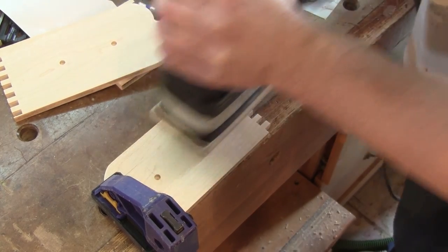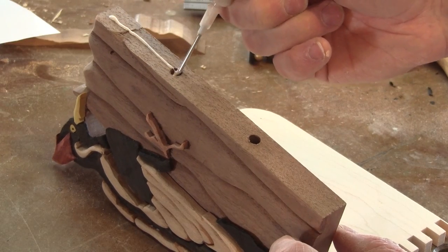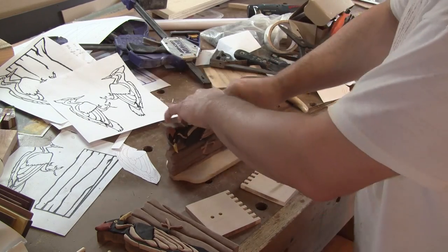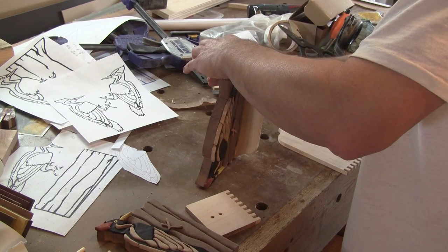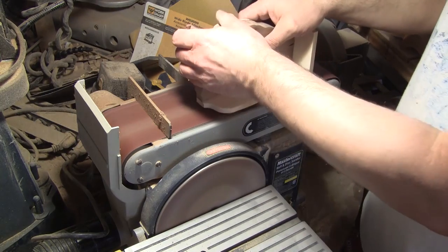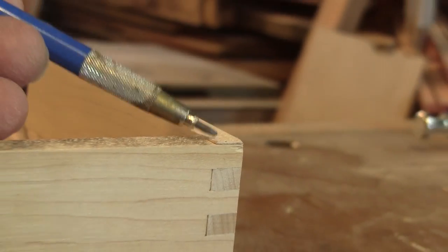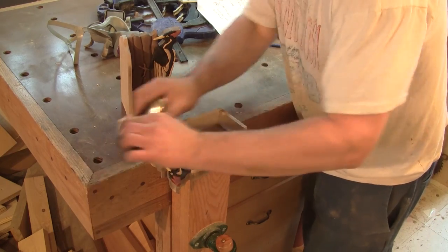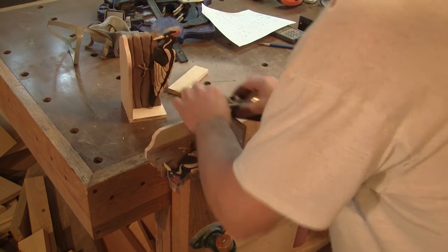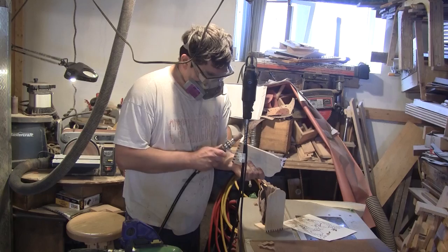Now that both birds are finished, I sand the interior of the book support. Then I glue everything together. I put one clamp on each bookend and let the glue dry. When the glue is dry, I sand the finger joint flush. The support was a bit too wide, so I planed all the sides flush to each other.